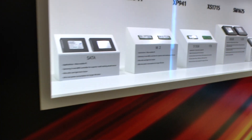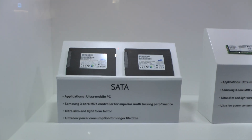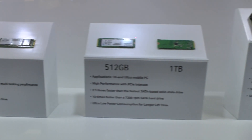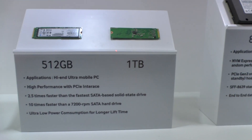Moving on, Samsung's showing off some of their new enterprise products: SATA, M.2 — what we call NGFF. More NGFF, up to one terabyte.